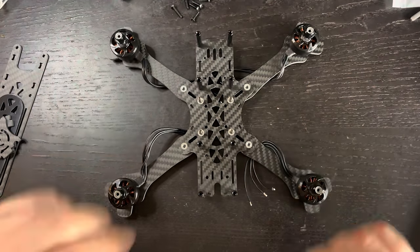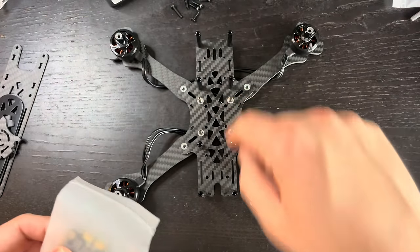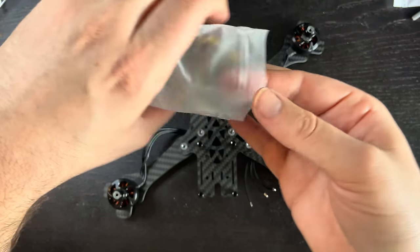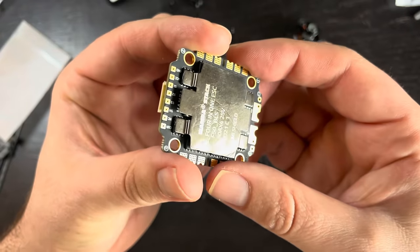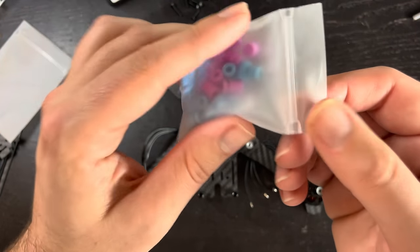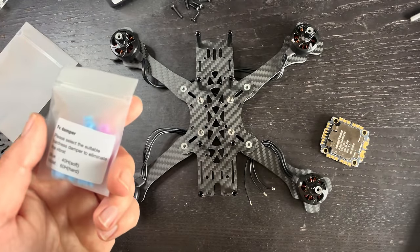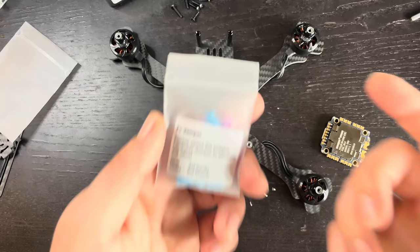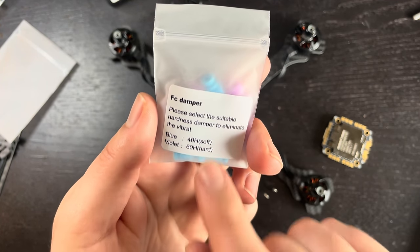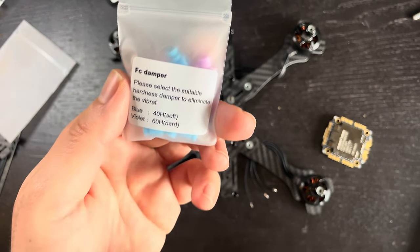Now let's focus on mounting our ESC, which goes on the bottom of the stack. They include a little package of dampeners, and I'm going to show you a trick to getting those dampeners in. They are color coded — the blue ones are softer and the purple or violet ones are harder.